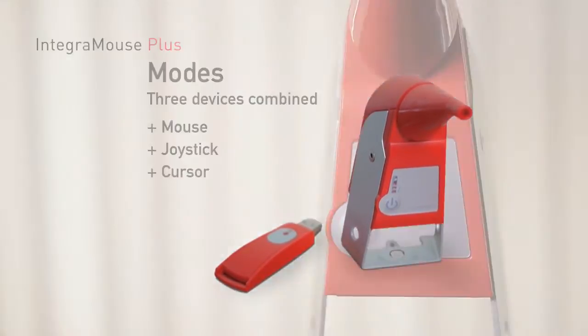The active operation mode is shown by blue LED lights on the front of the Integra Mouse Plus. The display LED light for Joystick is marked with a J, and the one for Cursor is marked with a C. If one of the two LED lights is on, the relevant mode is active. If neither of the LED lights is switched on, the Mouse mode is active.